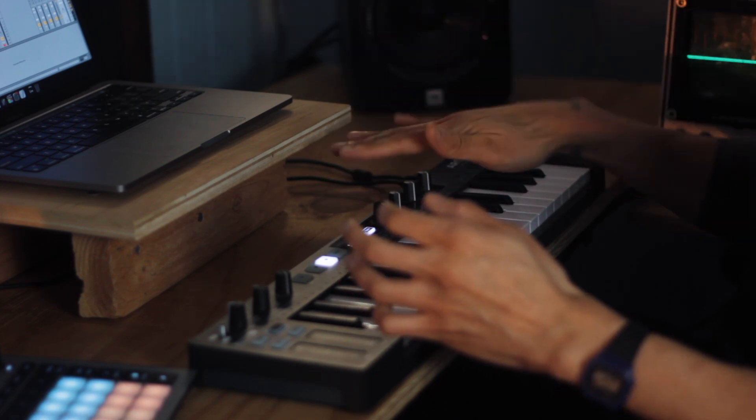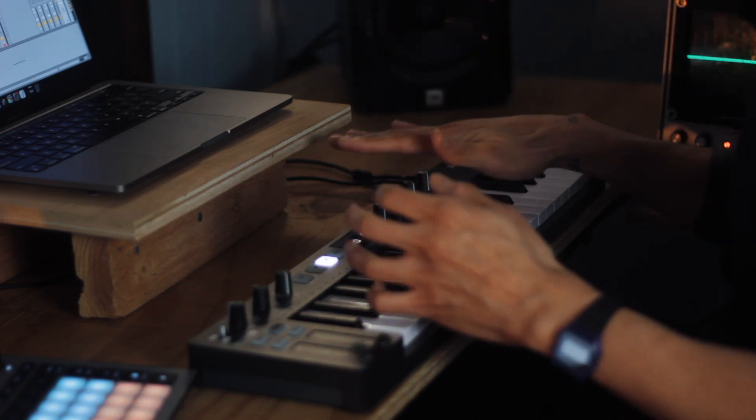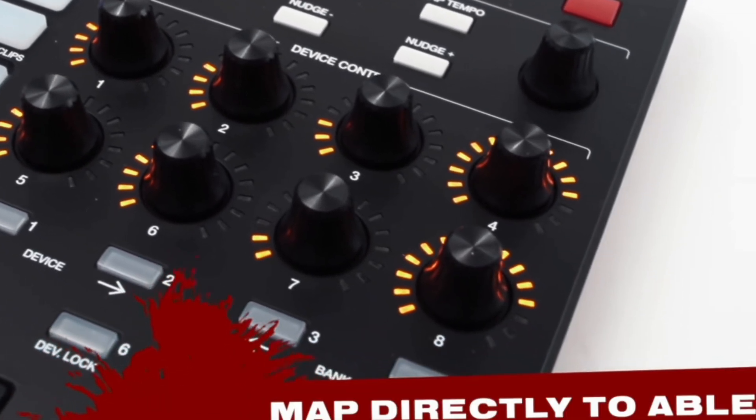Let me show you the hack. I set up a user remote script within Ableton for the Keystep. The Keystep has four banks of four assignable knobs that send out CC values, which is great. But the problem is if I map them to something in Ableton and close out my session — say I create an instrument rack — when I open a new session, the mapping is no longer there. I like something like the APC40 where macro knobs can either be locked to a specific device or move around and follow you depending on what is selected.